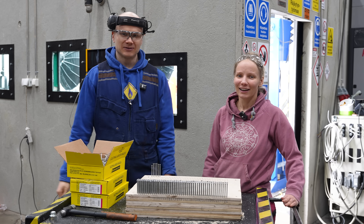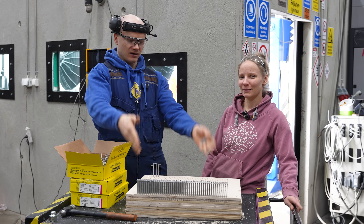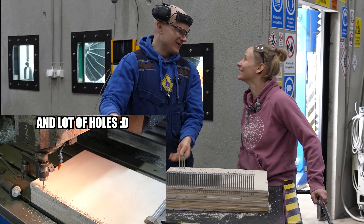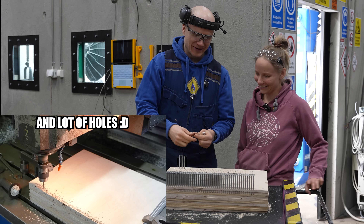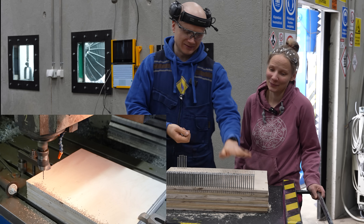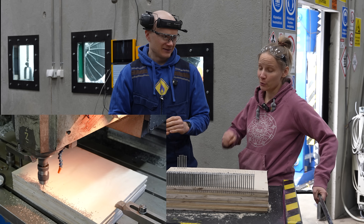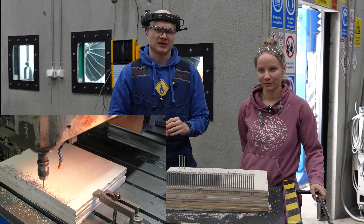Welcome to Hydraulic Press Channel. I'm Laura. I'm Hanna. And here we have a big pile of plywood and a big pile of nails. You probably guessed what is going on here. We are going to place 2000 nails and see if we can push them all in at once with our new 300-ton press.